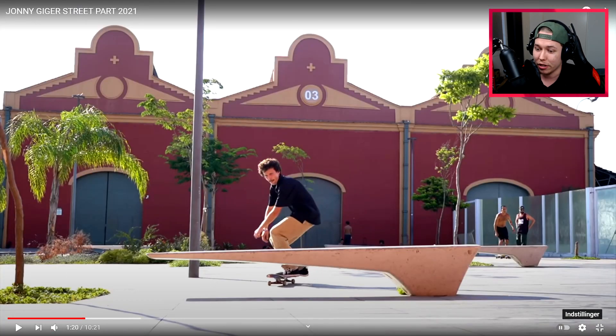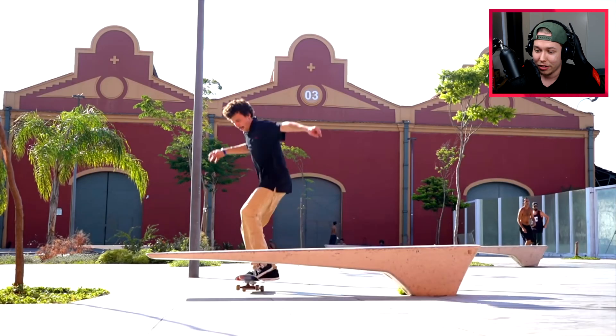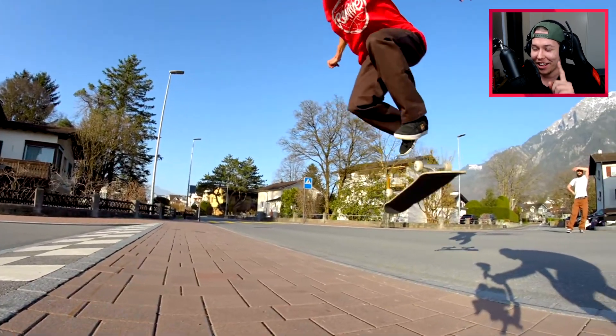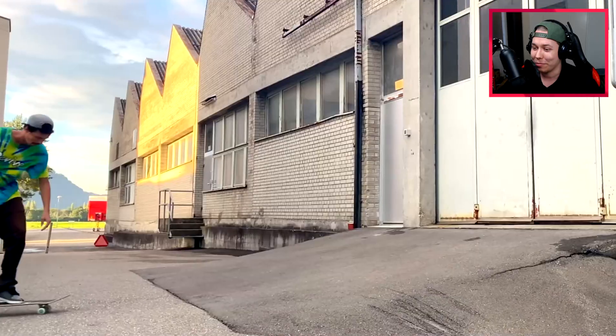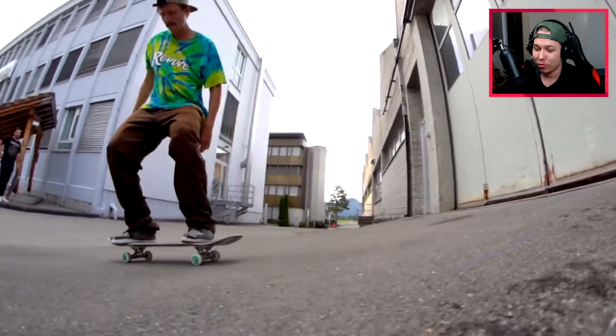Can we guess the next trick here? Kick the foot plant — is it just a regular kick foot plant? No, there is an under flip in there — yeah, I thought that would have to be something. And then a perfect back 180 late flip, one and a half flip truck stand.